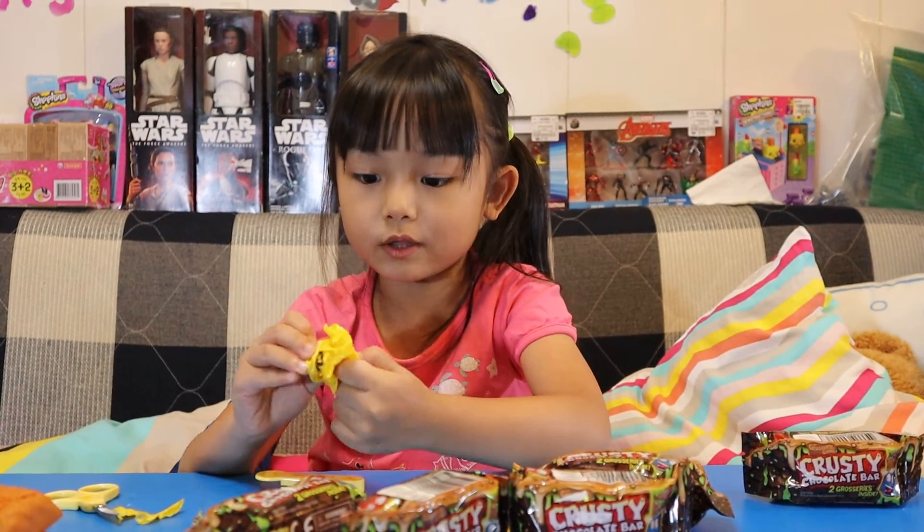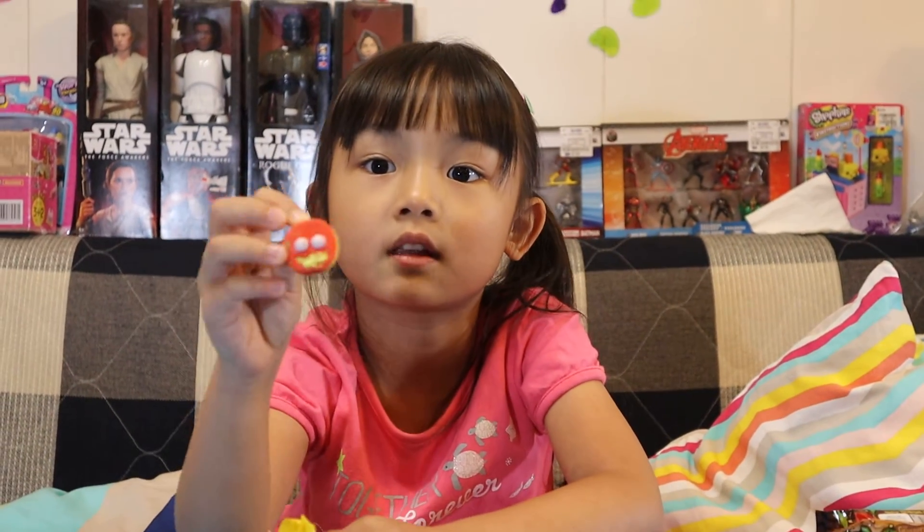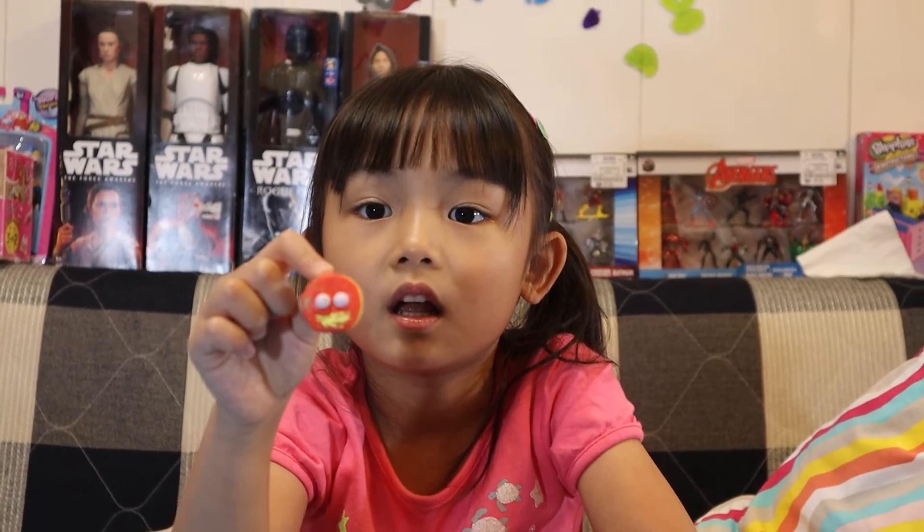It's an Oreo cookie but it's rotten! It's rotten, look at this! A rotten cookie. Have you ever eaten rotten cookies and you get diarrhea? It's rotten — you eat something bad, you will get diarrhea or you throw up.